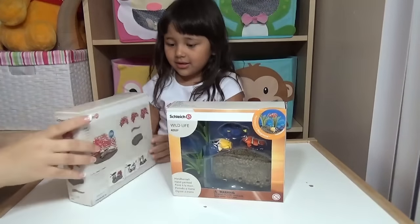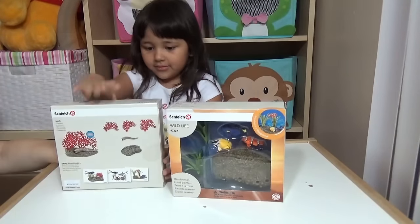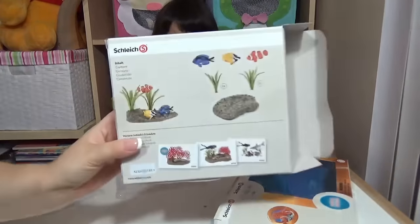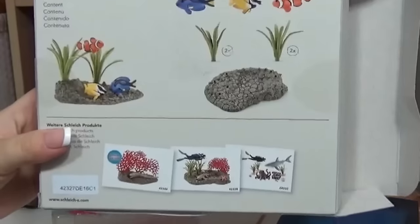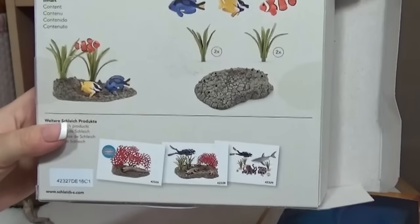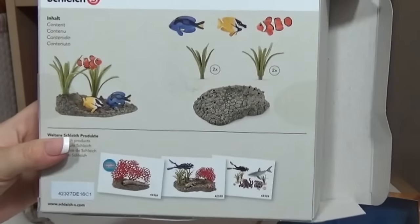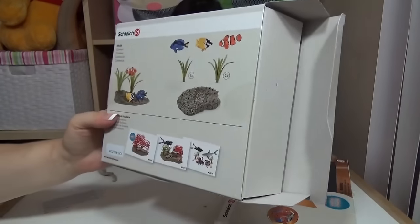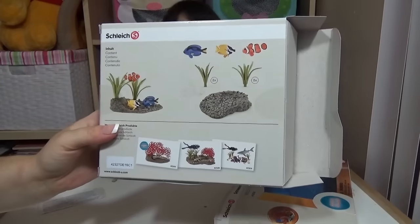And this is a moray eel. Can I open it? Yes! So this one comes with three fishes. You have a clownfish, you have a fox face rabbit fish, and a surgeon fish. So you have Dory, you have Gill, and you have Nemo — that's from the Finding Nemo first part.